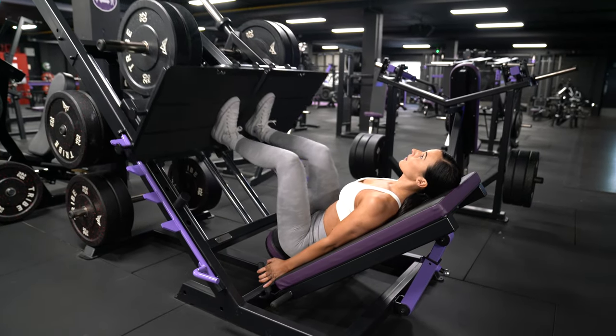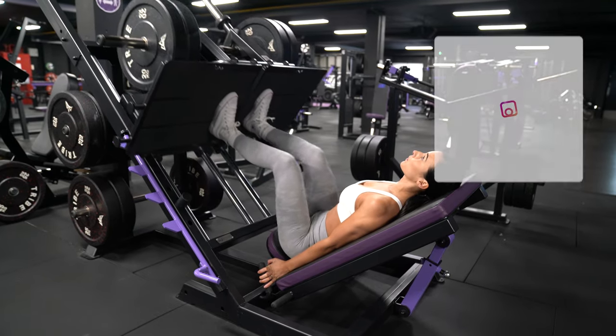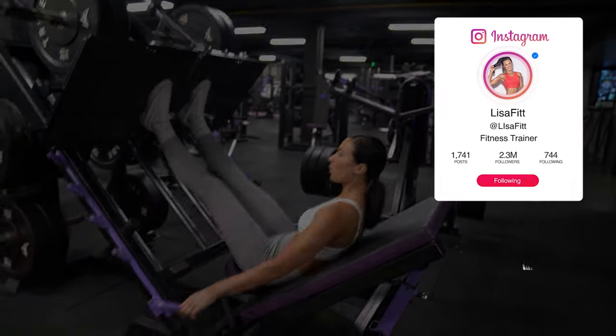I make sure I breathe in on the eccentric phase of the movement, which is the lowering phase, and then breathe out on the concentric part, which is when I push the weight back up.